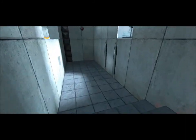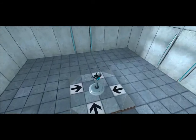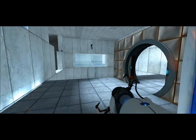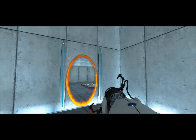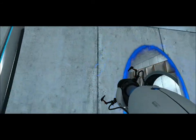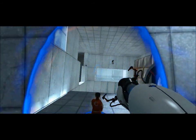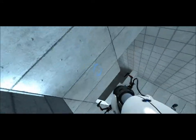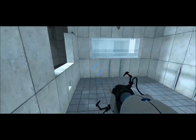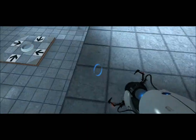Perfect. There we go. Very good. You are now in possession of the Aperture Science handheld portal device. With it, you can create your own portals. These interdimensional gates have proven to be completely safe. The device, however, has not. Do not touch the operational end of the device. Do not look directly at the operational end of the device. Do not submerge the device in liquid. Most importantly, under no circumstances should it move through.